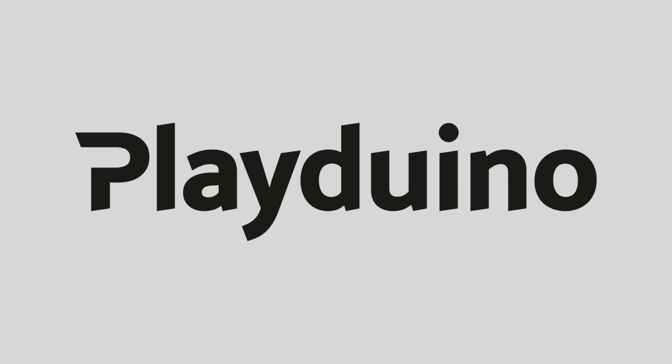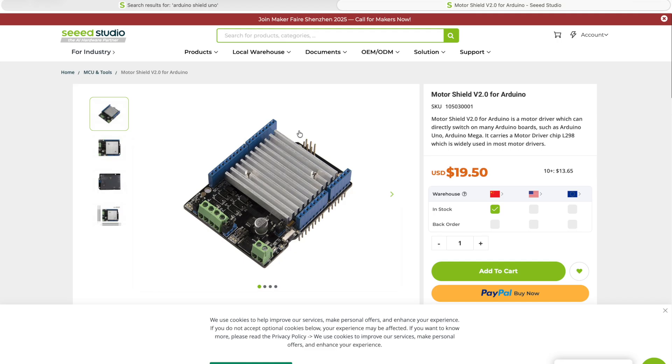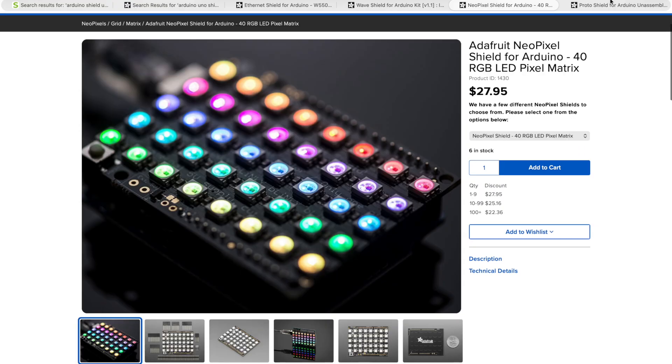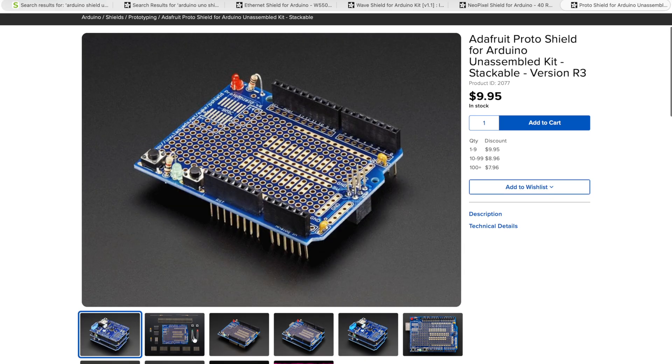The Arduino Uno Q has a 3.3 volt microcontroller. In this video I'll show you how to check if your old shields are compatible with the new Arduino Uno Q. Shields are great — they are one of the main reasons why Arduino became so successful. The shield form factor has been copied by countless other companies, creating a massive ecosystem that makes it incredibly easy to extend your Arduino's functionality.